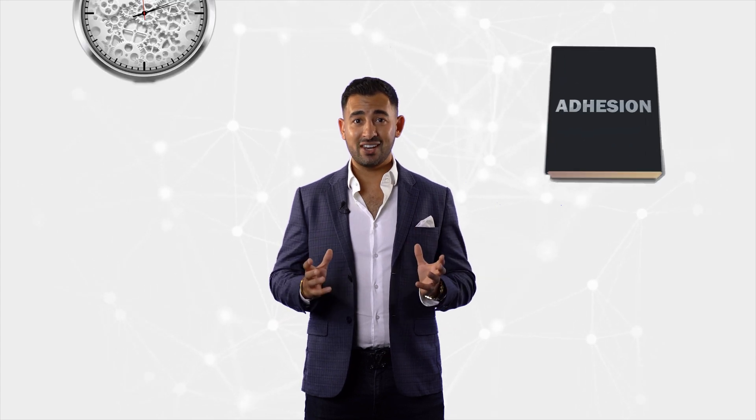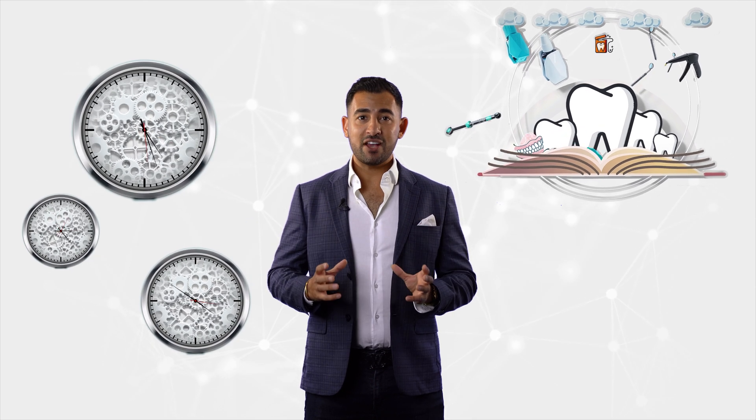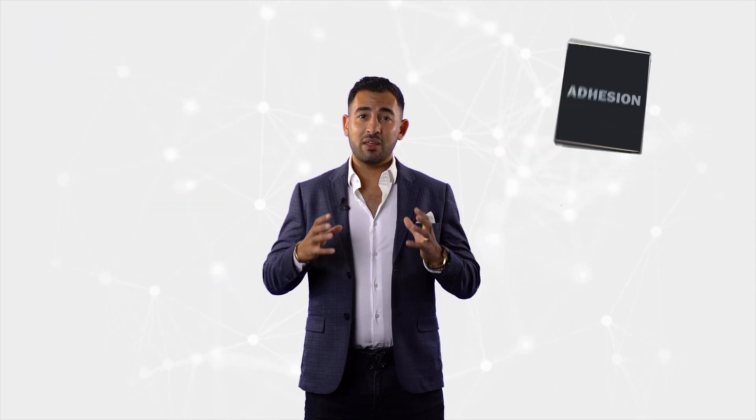Welcome back to the Elevate series for Mastering General Dentistry. I've been given the tough job of trying to explain adhesion in 15 minutes. From my experience, bonding and adhesion are one of the most difficult subjects to teach and one of the most poorly understood across our profession.